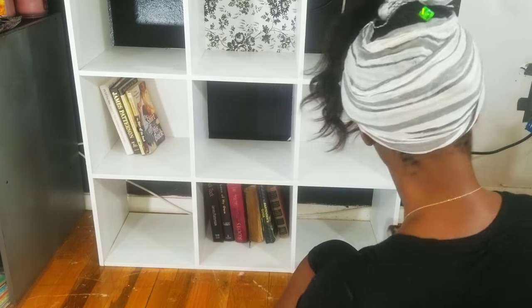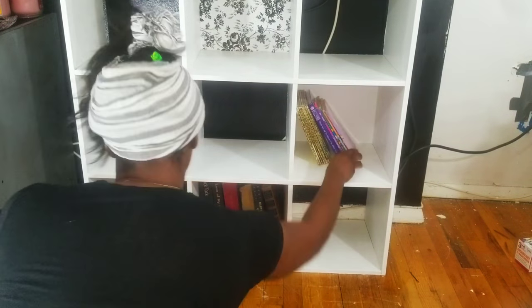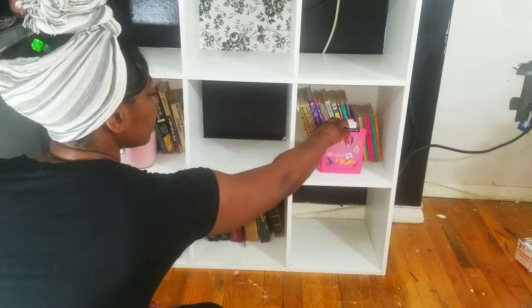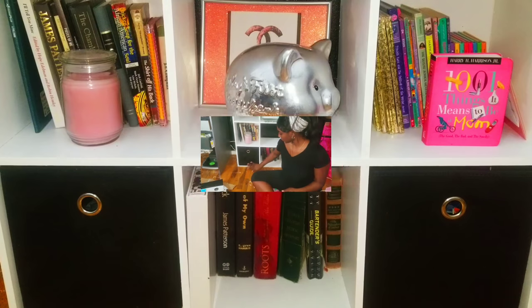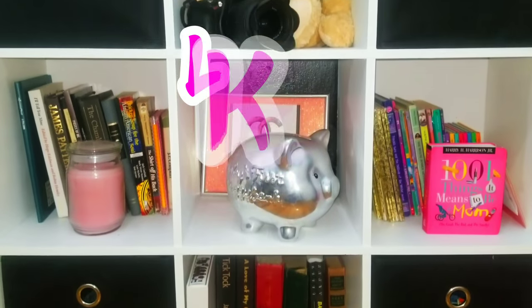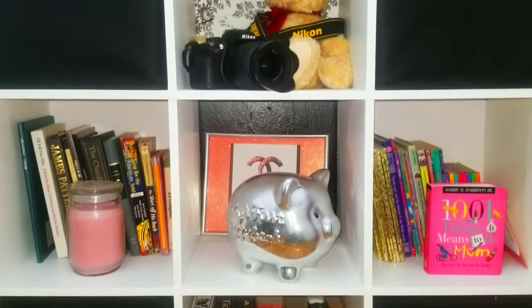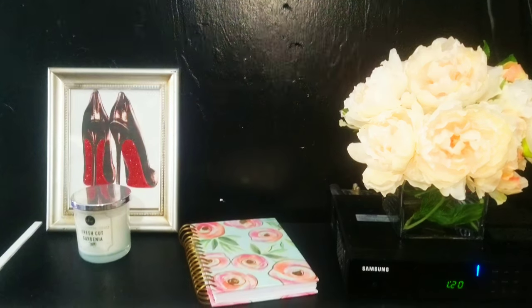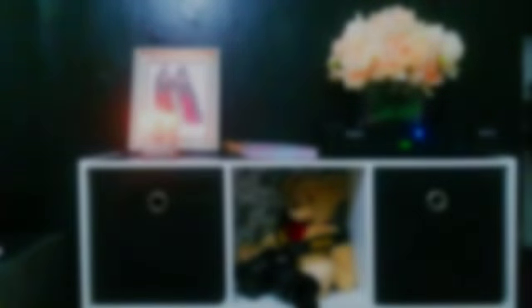And the best part out of all of this is that I get to reorganize. The biggest secret of being a woman is never throwing your things away, but only finding a way to hide them.